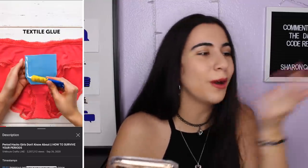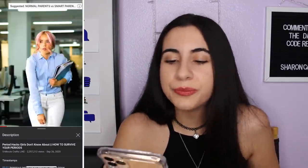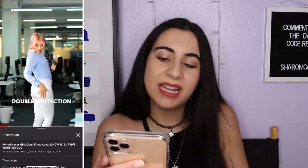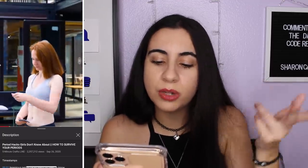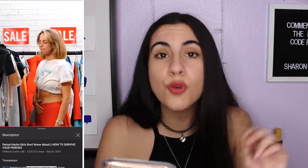Here we are with the stupid pocket thing again. How does that work unless you have the thinnest pad possible? A panty liner — okay, interesting. A pad on the pants as well as the underwear for double protection — or you can just wear a pad and a tampon, or a pad and a cup. Did homegirl just take off her pants in public? Was she wearing leggings, underwear, AND jeans? That's too much.